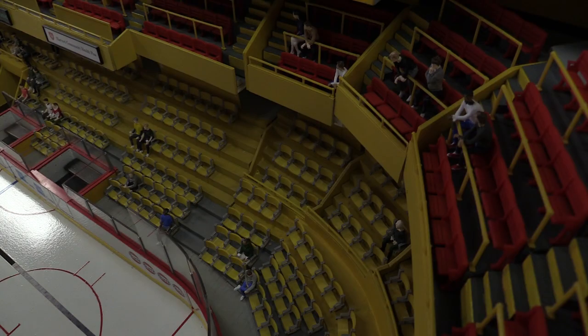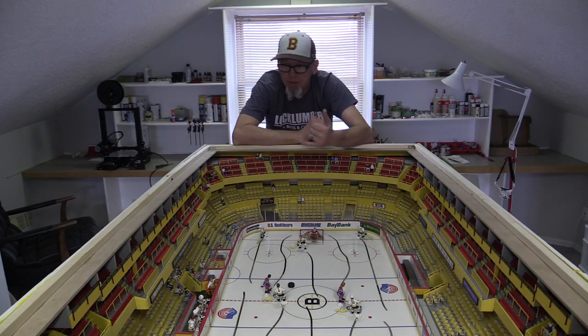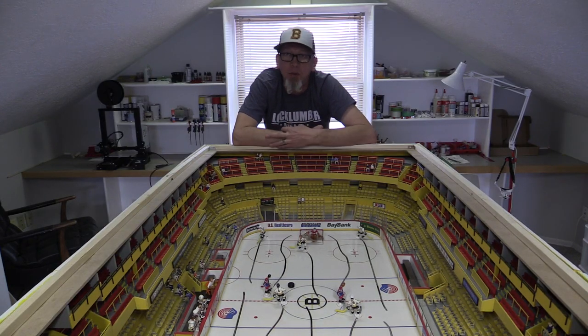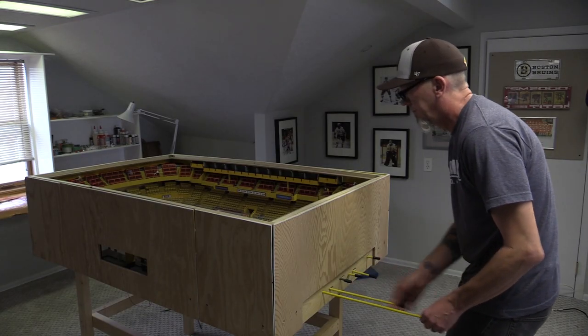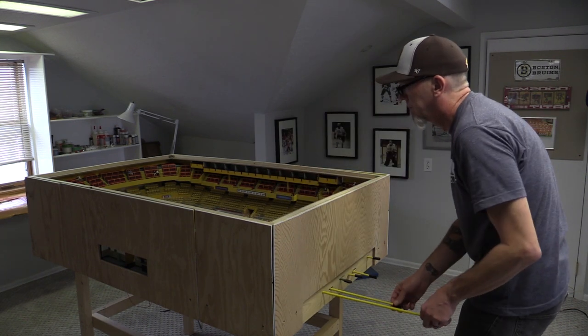I've sold some other pieces — some smaller pieces, just sections of seats, maybe 30 to 36 inches long, for other people of different arenas. I'd love to do some other arenas as well. I've had so much fun building this, and there are so many great old buildings I would love to take a crack at.